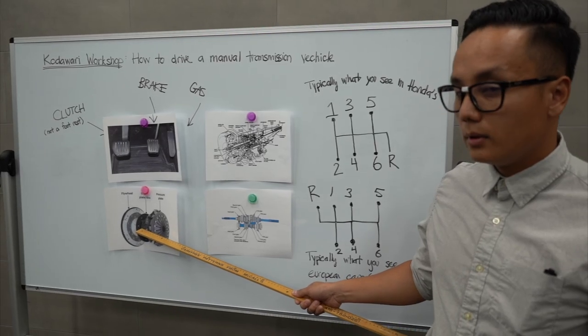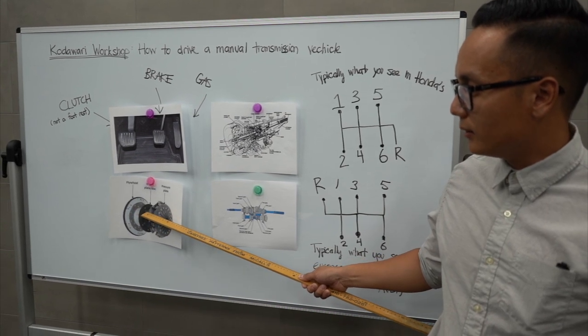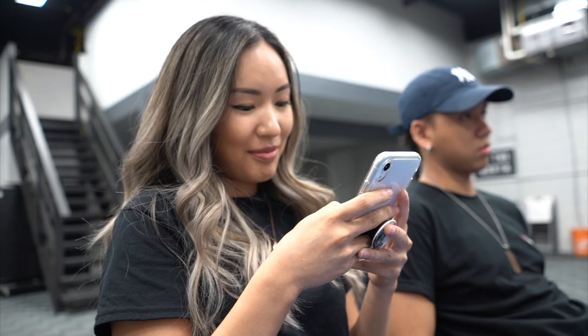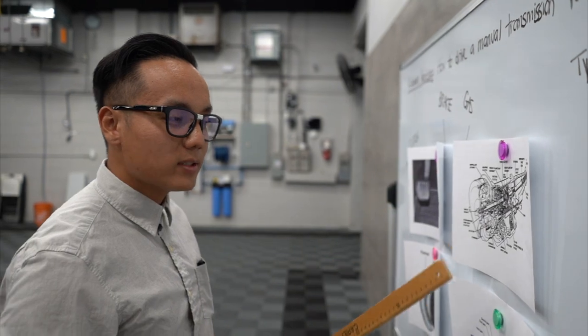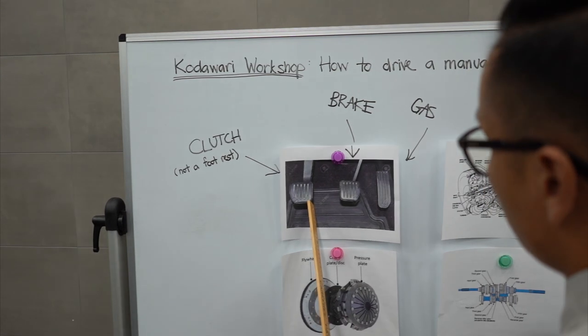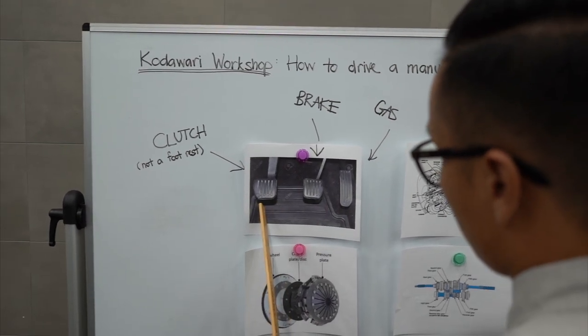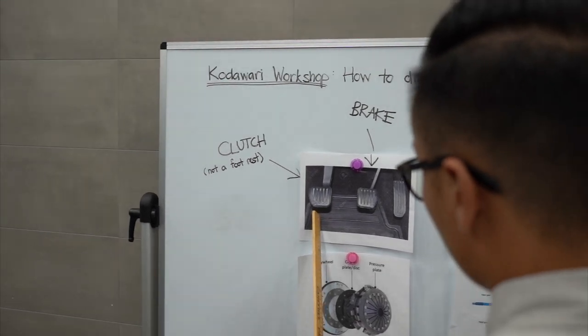This diagram shows a flywheel followed by a clutch plate. When you get into a Honda, there are gonna be five to six gears. If it's a Type R, it'll allow you to rev all the way up to eight or nine thousand RPM, which is the best part about Hondas. Looking at this diagram, who wants to guess which one is the clutch pedal? Cindy, okay.